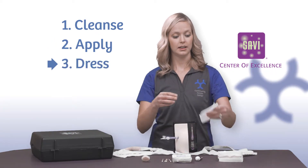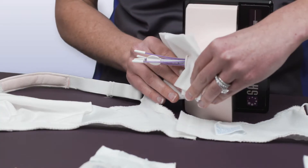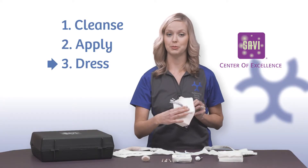Dress. Take a gauze pad in an alligator mouth type fashion and put it on the area surrounding the site. You'll want to ensure that you go underneath the white hub, as this will allow extra protection.